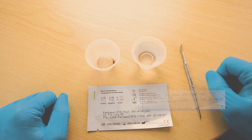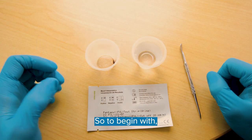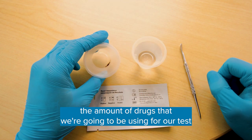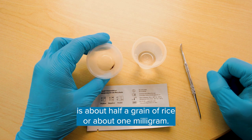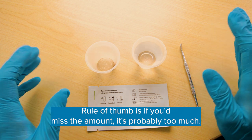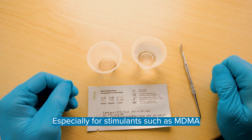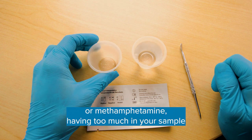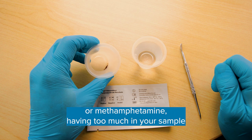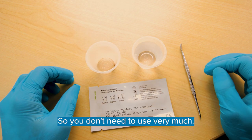Let's begin. The amount of drugs we're going to be using for our test is about half a grain of rice, or about one milligram. The rule of thumb is if you'd miss the amount, it's probably too much. Especially for stimulants such as MDMA or methamphetamine, having too much in your sample can cause false positives with the test strips. They're very, very sensitive, so you don't need to use very much.